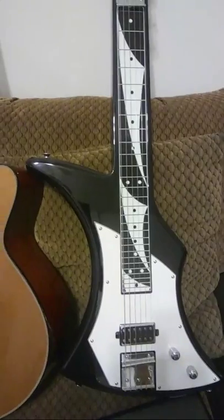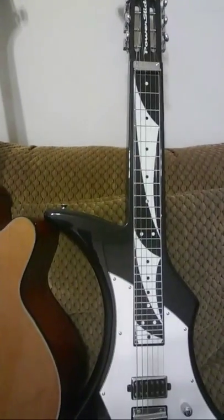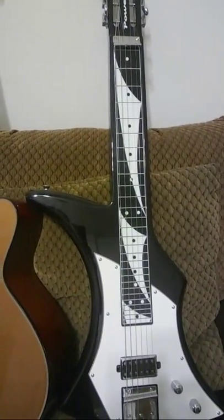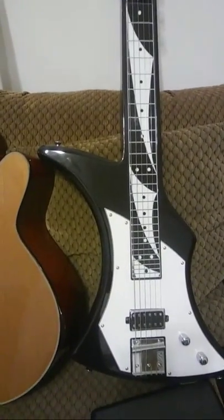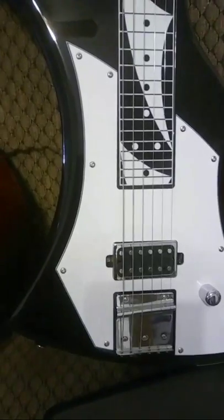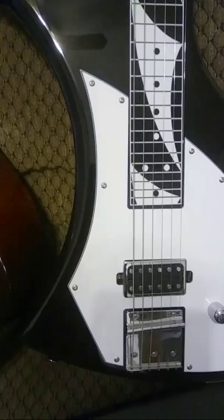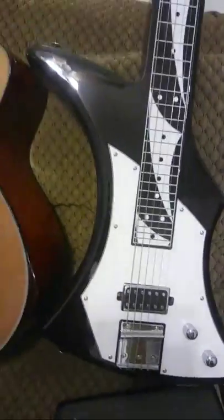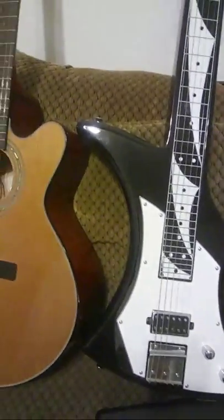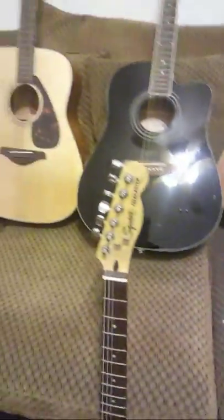Every guy interested in Americana music should get one of these — a Peavey Power Slide. It's got a three-point strap so you can play it standing up or sit it in your lap. It comes with a unique humbucker that splits to a single coil via a knob, and you can blend between the two depending on how far you move the knob.